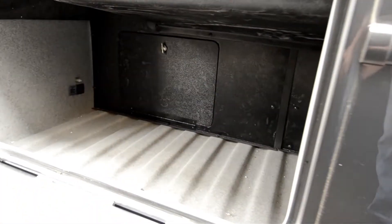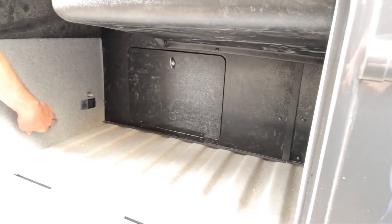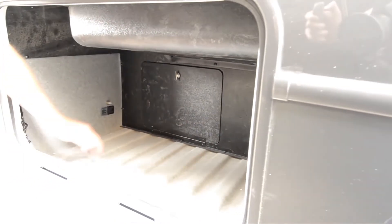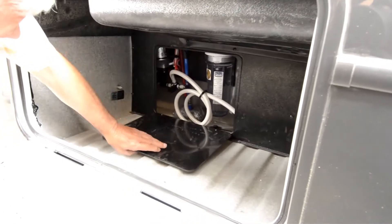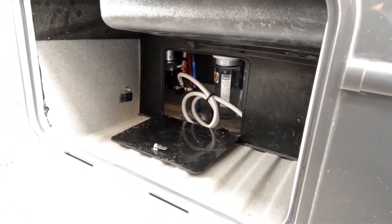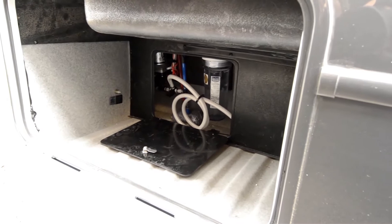Another nice storage compartment, with the propane tank. There's a small storage box here, and this is the air filler for the airbags on the rear — that takes a lot of the roll out of the coach, much better driving ability with that. There's also a whole house water filter system and a very easy to get at water pump.